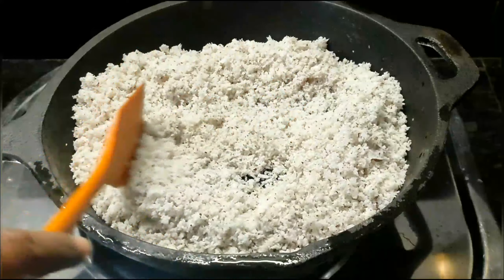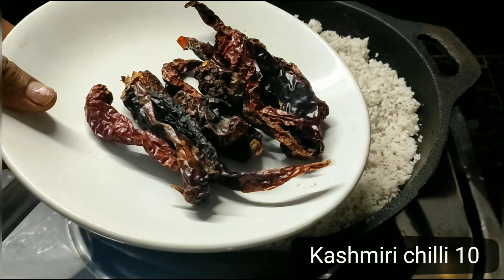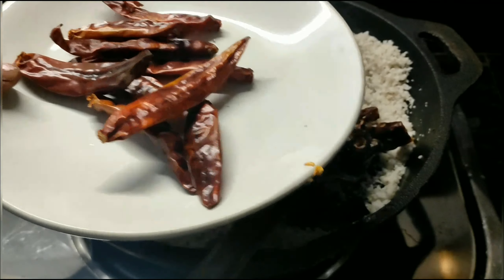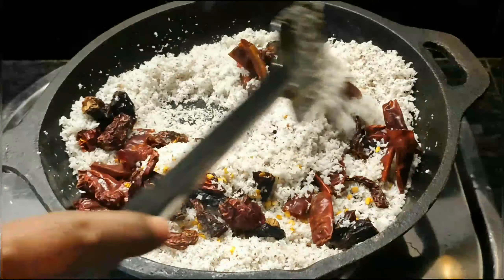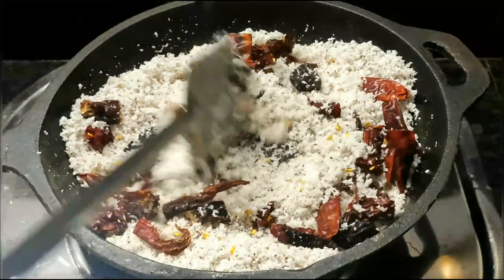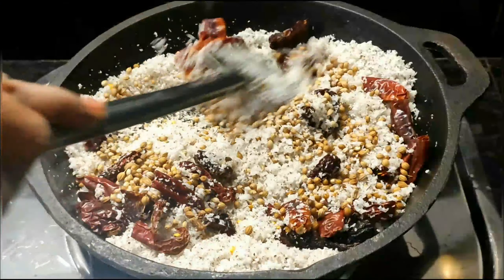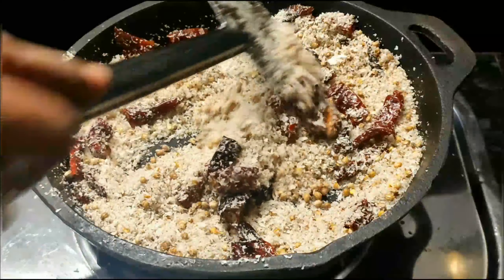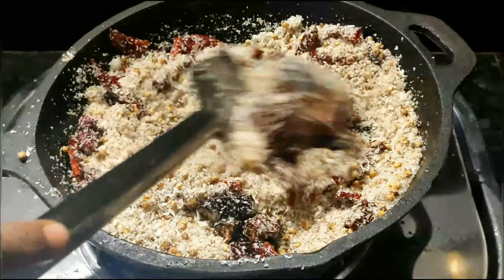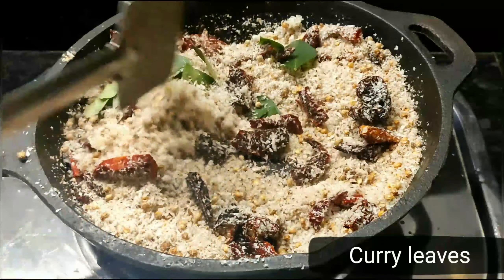It is called Kashmiri. We have to make 10 Kashmiris. We have to make 3 tablespoons of Kashmiris. We will increase 1 by 3 tablespoons of Kashmiris.